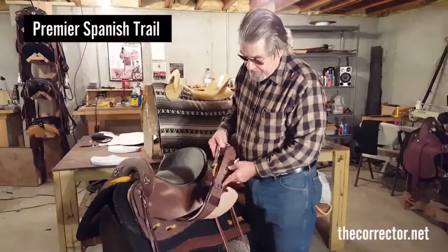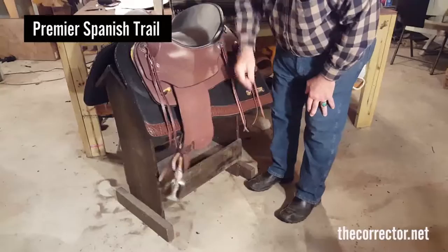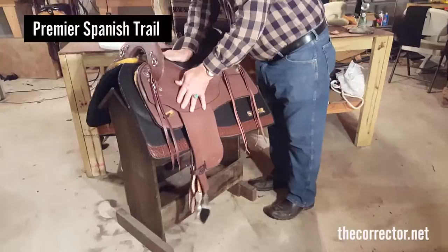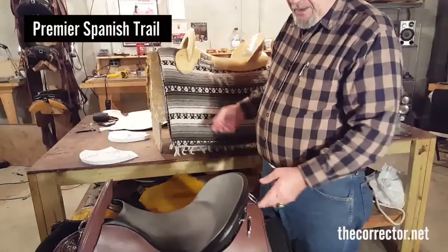The stirrup straps and fenders are flexible. None of this saddle is what you'd call too stiff — there's a little break in here. The waist of the seat is kept as narrow as we can through the use of the loops where the stirrup strap is attached. The saddle is also kept short.